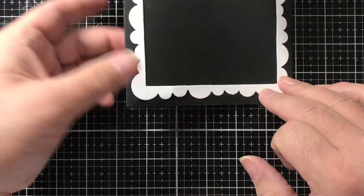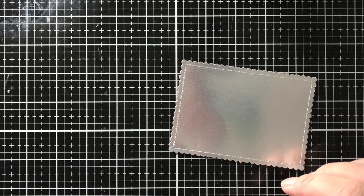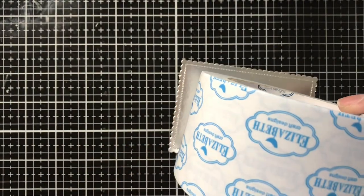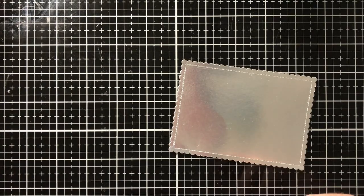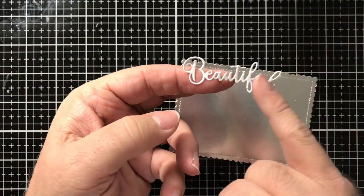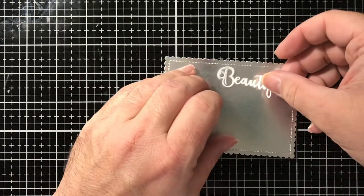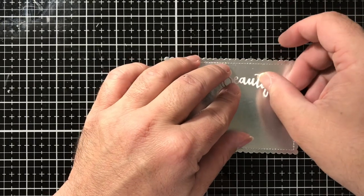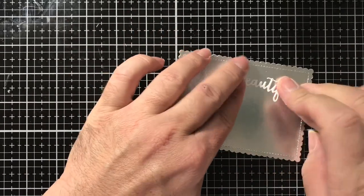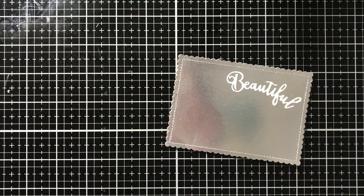I used some Elizabeth Craft double-sided adhesive on white cardstock and die cut the word 'beautiful' from the standalone die in the Heels to You set. Since it already has adhesive on the back, I won't need to struggle with liquid adhesive. I'm going to put it on there and I can even curve the text — I like that it doesn't have to be perfectly straight. That's the look I'm going for.